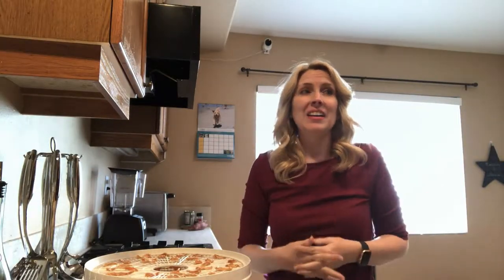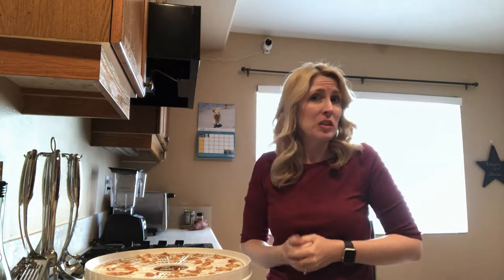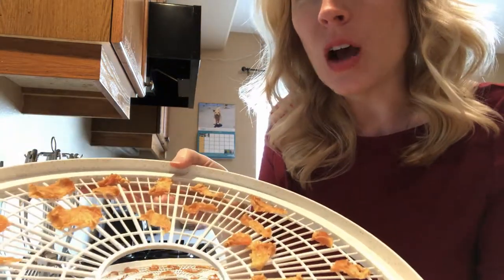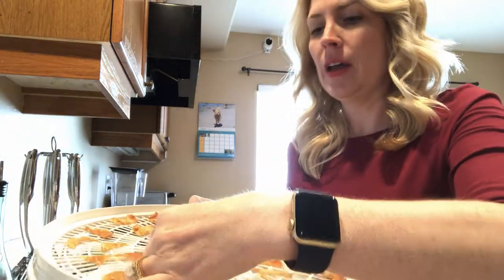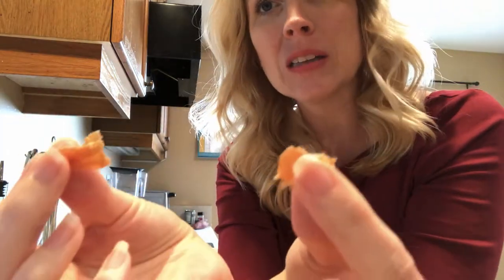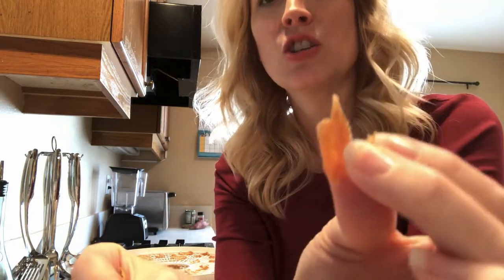Alright, I'm back and it's the next day, obviously — I'm dressed all different. I actually have a confession to make: I overslept just a touch this morning, so I got my chicken jerky treats just a little bit drier than I normally would. But the really awesome news is that my dogs don't care — they love them anyway. So this is now what they look like. They are dried and they break apart pretty easily. That is now our chicken jerky treat for our dogs.